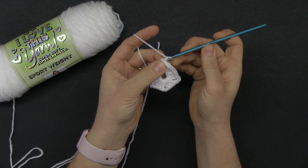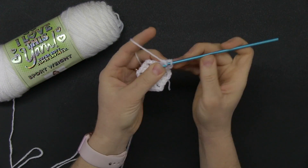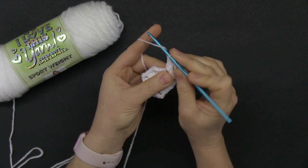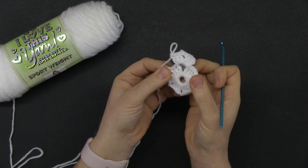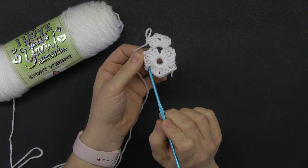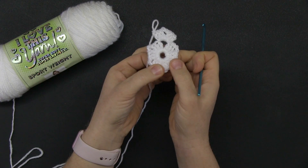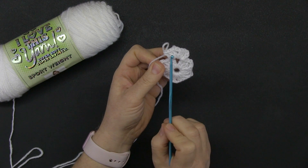Chain three, two double crochets into the chain two space, chain two, three double crochets into the chain two space. I am doing the corners here. Round one set you up to make the six corners that a hexagon needs — one, two, three, four, five, and six. The chain two spaces are always going to be your corners, and in every corner you're going to build a group.